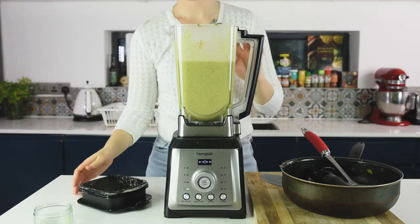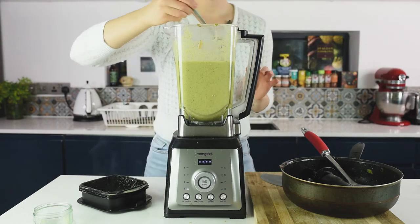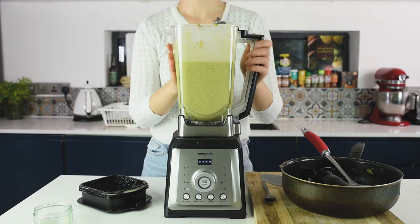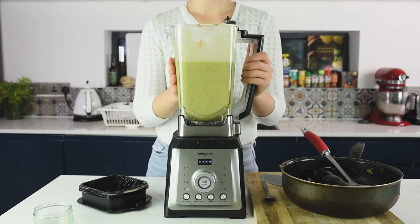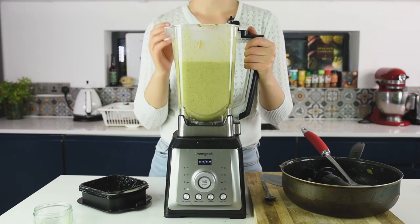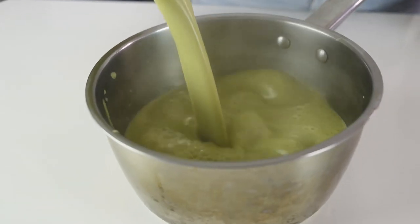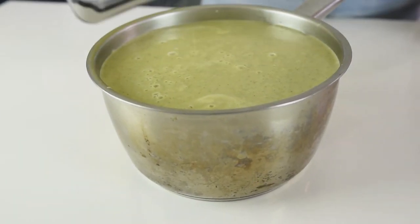Now is the time to adjust the flavors — have a taste. That is perfect. If you need any salt, pepper or maybe some heat, you can add it here and the soup is ready. We have a very creamy, delicious and full-of-nutrients soup. Transfer the soup from the blending cup into a pot and it's ready to serve.